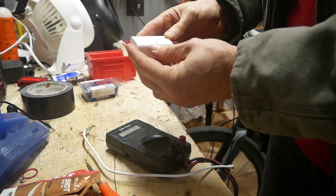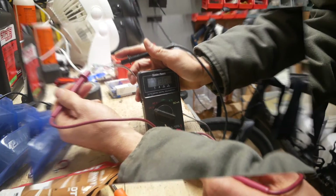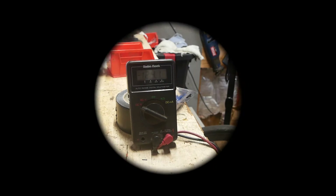I can't read those small letters — maybe you can, probably not. I'm not getting anything. The red one is the highest volt.